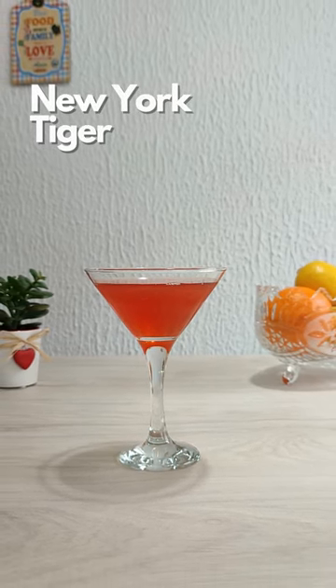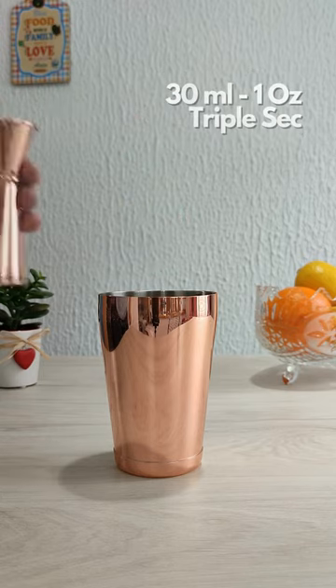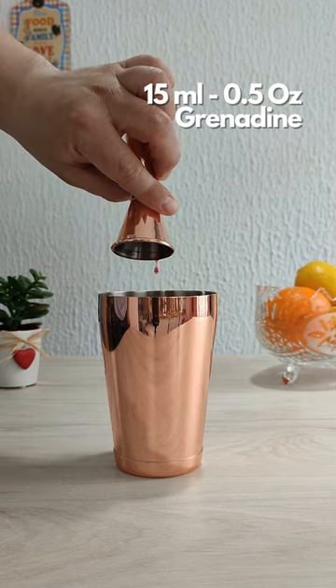Let's make a New York Tiger. In a shaker add 60 ml (2 ounces) of Tennessee Whiskey, 30 ml (1 ounce) of Triple Sec, and 15 ml (half an ounce) of Grenadine.